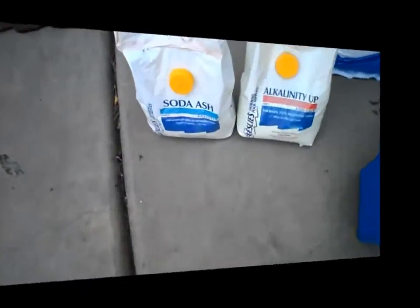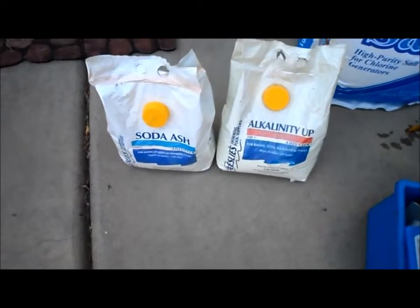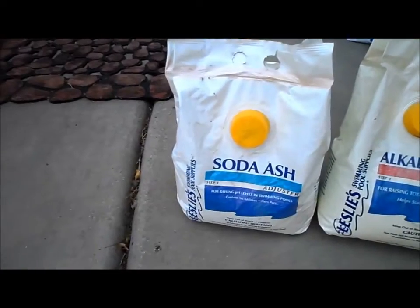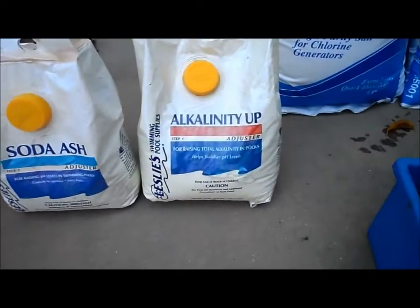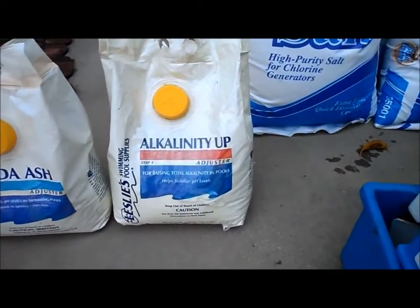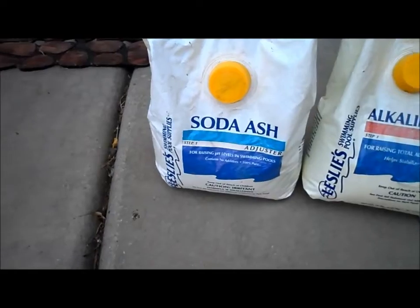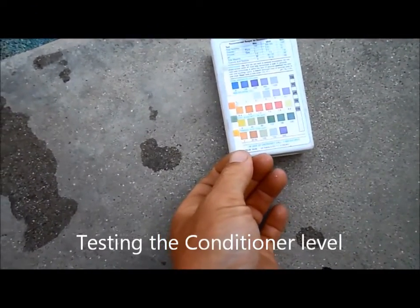It's important to have the soda ash and the alkalinity up to adjust the chemistry of your pool. Use soda ash when the pH gets too low. Alkalinity Up is for when the alkalinity gets too low — it raises just the alkalinity and not the pH. When you add soda ash, remember it raises both the pH and the alkalinity.